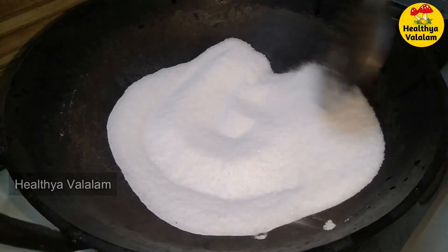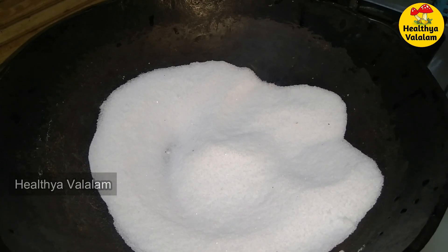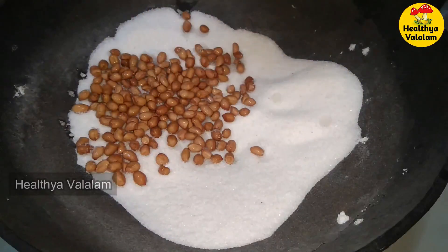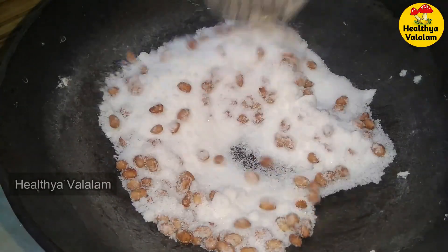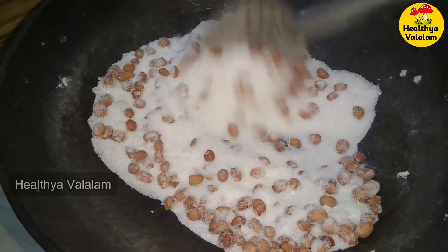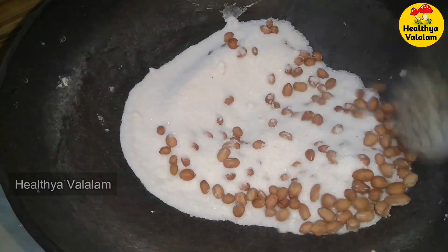Now the pan will be very hot. Let's fry it in the pan. Let's put it in the pan and fry it.